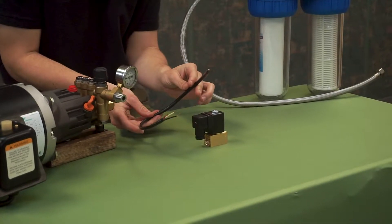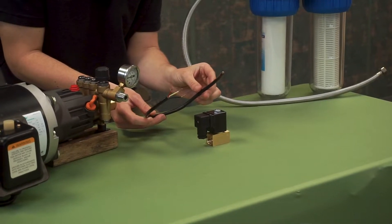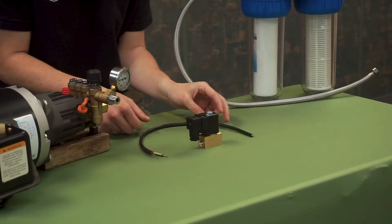One thing you will need is a length of wire for a standard 110 volt plug that we will wire in today.